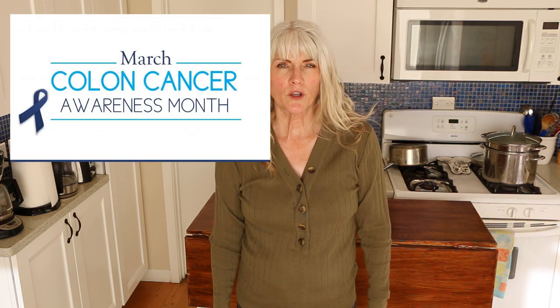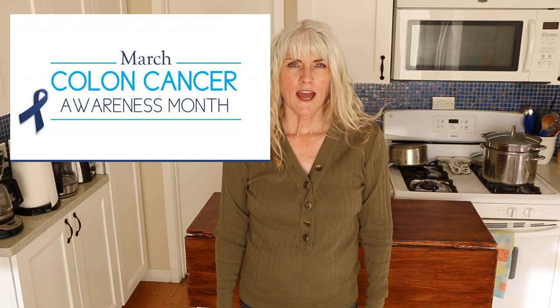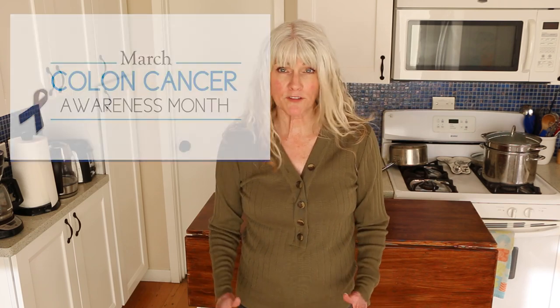As some of you may know, this month, March, is Colon Cancer Awareness Month. My goal is to show you some recipes that are packed full of fiber that will help not only your colon health, but your general health as well. Most people on the standard American diet are so deficient in fiber — 25 grams a day is recommended. Centering your diet around whole food starches like potatoes, vegetables, and beans and legumes, you will definitely be able to achieve that goal of 25 grams.